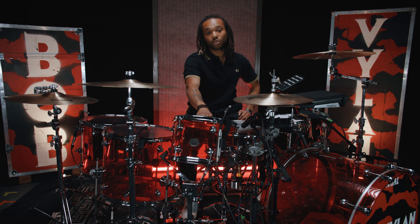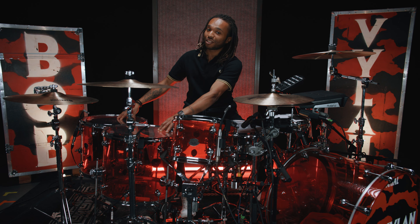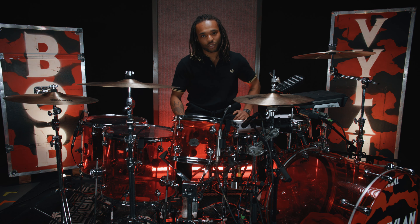The first tom is a 12 inch and then I have two 16 inches at the moment. One is tuned a little higher, one is tuned a little lower. But they're both super deep, obviously, which is a great effect to have when you're on stage.